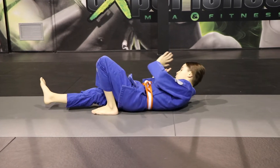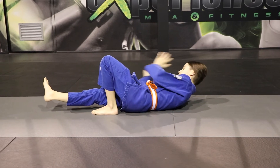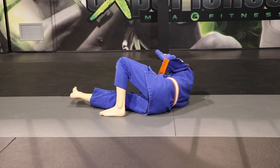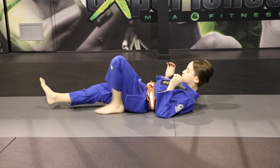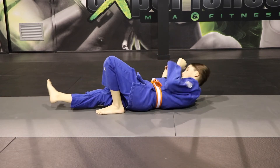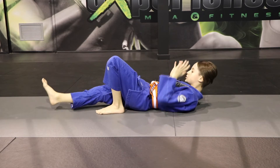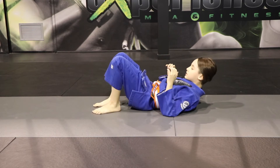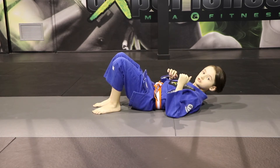And then you do a shrimp. If you want, you can have your hands like this. You push with this foot — it's very important. If you don't push, you just do like this and it's hard. If you push, it's better. You come back and you have a shrimp in Jiu-Jitsu.